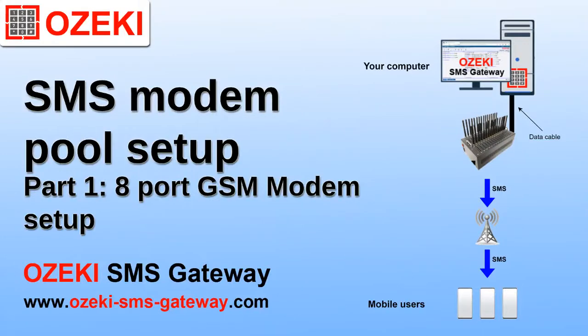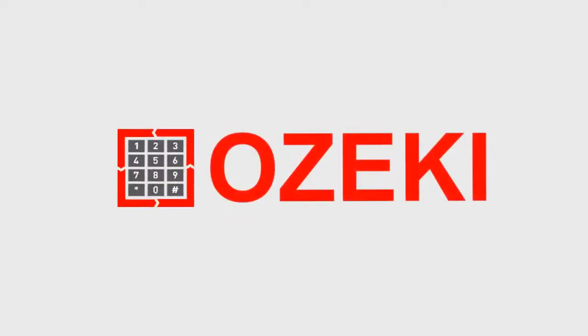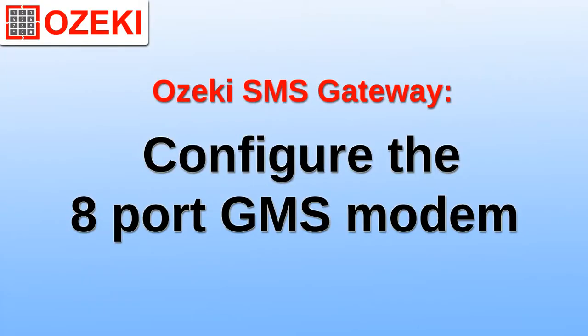This video will show you how to set up an 8-port GSM modem pool to send text messages using Ozeki SMS gateway. For this setup you need a SIM card, an antenna, a USB cable, a power cable, and the modem pool itself.